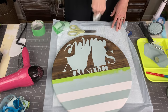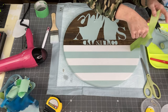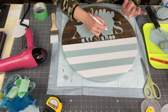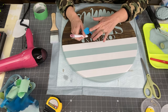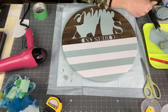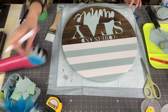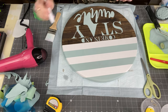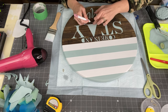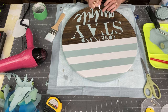Now I'm taking a weeding tool — make sure you have a very sharp one. When I first started doing wood signs I was using my Cameo weeding tool, which was very dull, so I was gouging the wood trying to get under the vinyl. The Cricut weeding tool is so sharp that I just have to press it under a little bit and it lifts up my vinyl right away. I absolutely love it. So we're going to finish weeding out all of our pieces. The synthetic brush is to remove all the little flakes that might come off so we don't smear them on our board.